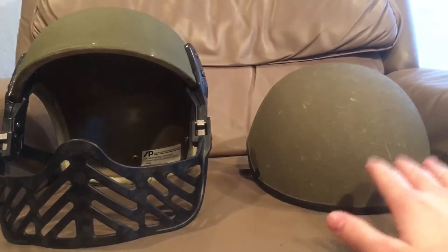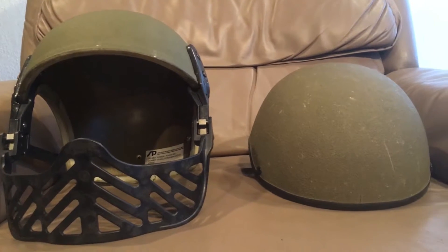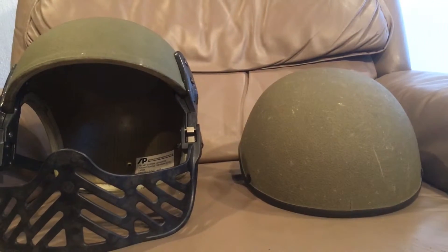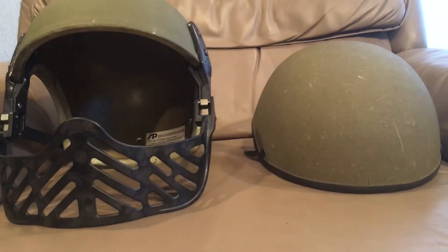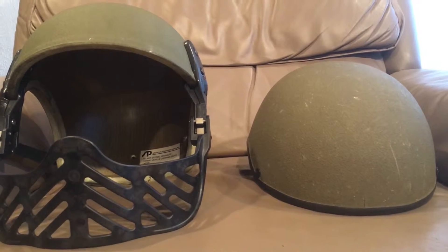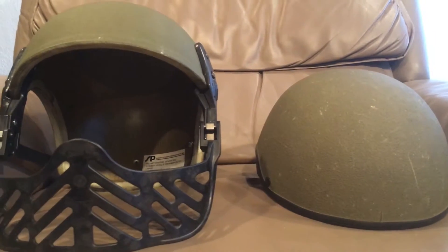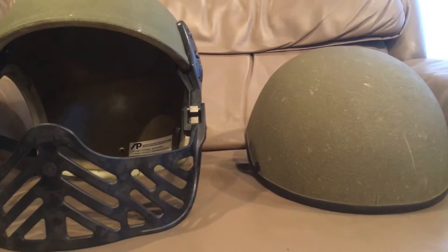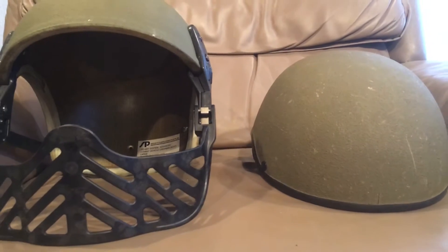The DH-132, which is this family of helmets, was designed by Gentex in 1973 to replace the T-56 series of helmets that had been used since Korea and post-Korea. Before that, tankers used essentially leather football helmets in tanks. So this was kind of the first modern helmet used by combat vehicle personnel, made out of composite materials.